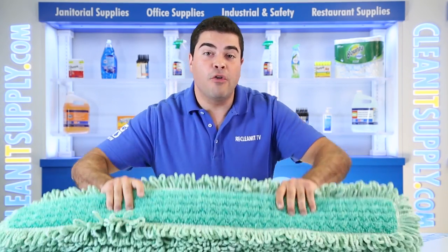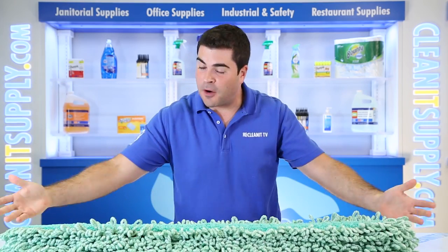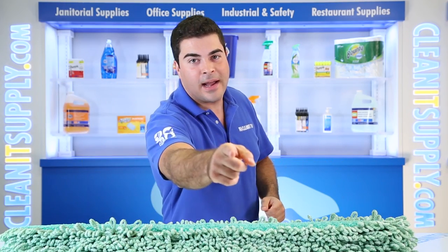Hey, this is A&P on CleanIt TV and this is the Rubbermaid Q438 Hygen 36 inch microfiber dry dust mop pad, 6 mops per carton, detailed product breakdown available at CleanItSupply.com.